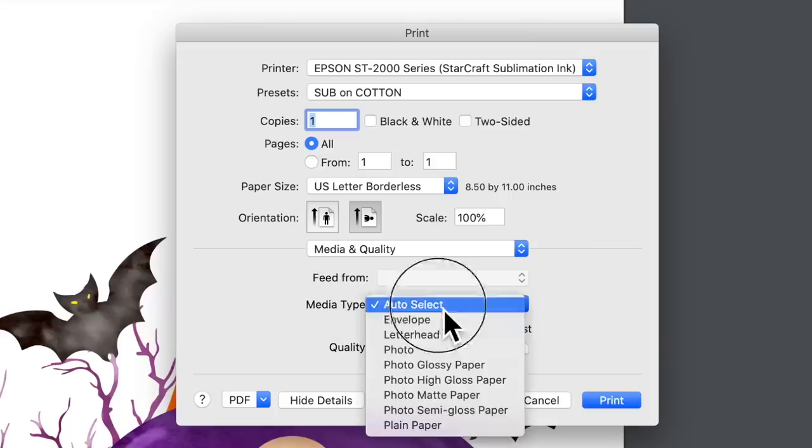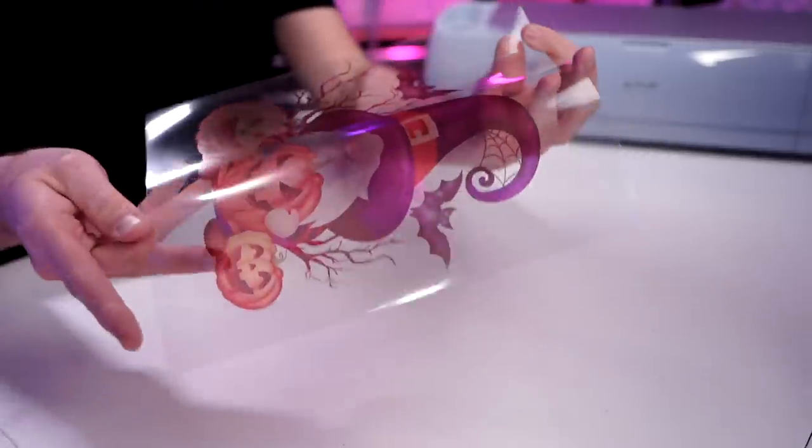You'll just go through the process of printing that out with your Epson. Just a little tip: whenever selecting the media type for my Epson, I selected auto select — that is the setting that worked for me where it actually printed out on the transparency film. Do some testing on your end, but the auto select option worked best for me. Now I have already printed out my design. You will want to make sure that you are printing on the correct side — the packaging shows you which is the correct side, but you can also just feel to see which side has a little bit more of a grip, and that is the side you want to print on.